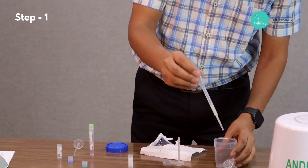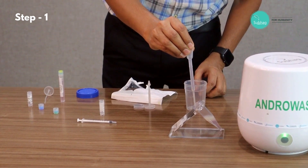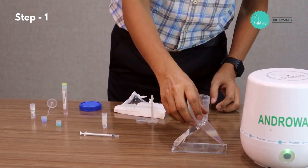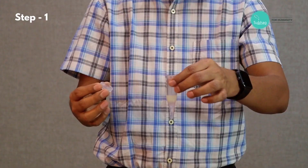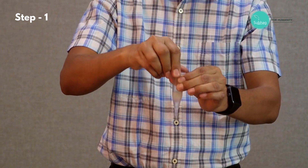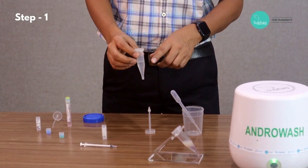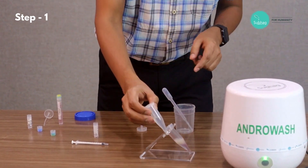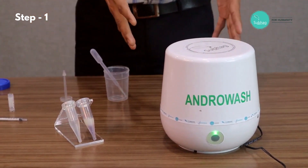Then we take the remaining quantity. As you can see, the layering is done. We put it on the preparation stand. Now we take the balancer tube — as this is a one wash at a time process, we need a balancer tube — so we take water to the same level so that it is balanced. Now the preparation is done and it is ready to load into the machine.